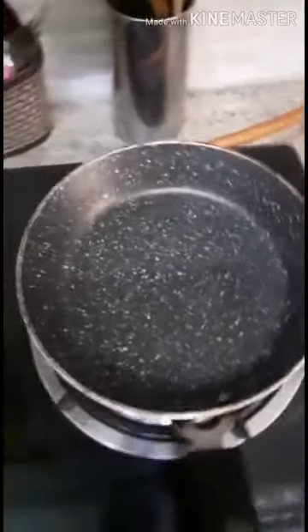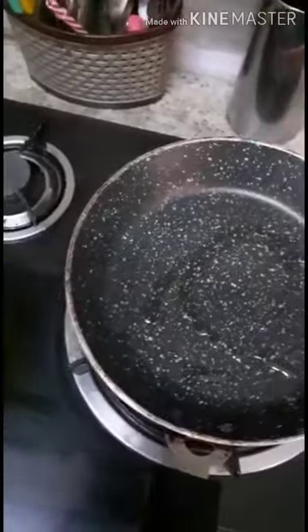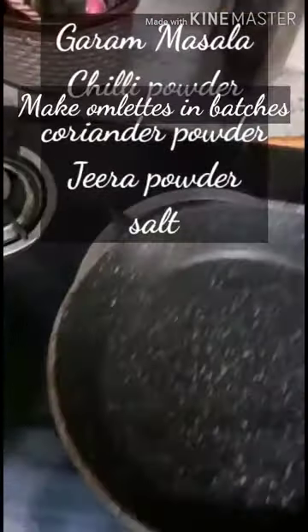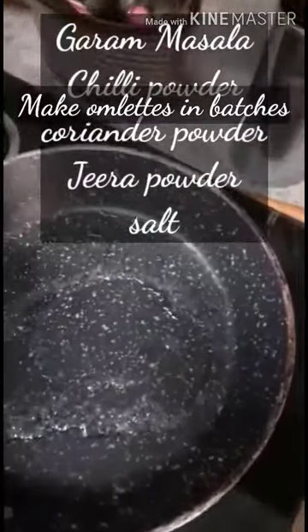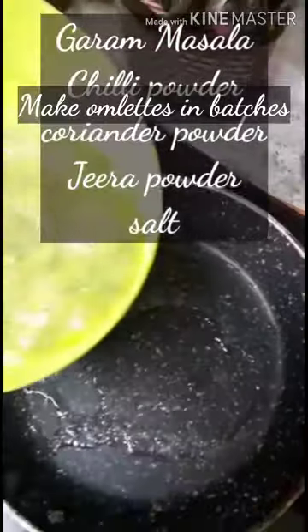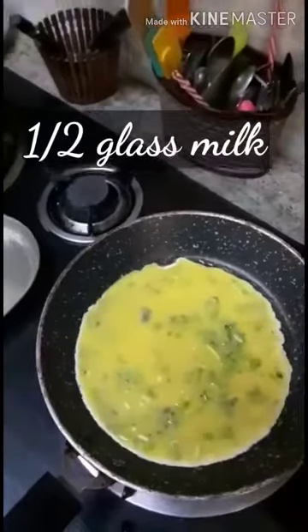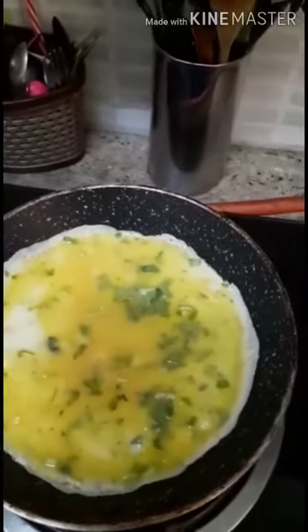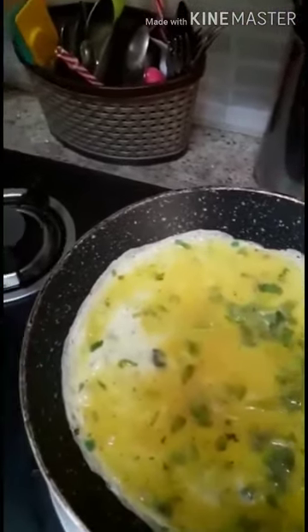Here I've taken a pan and added some oil. Once the pan gets heated, pour the egg mixture part by part to make small omelettes. Once the omelette starts cooking, you need to roll it.